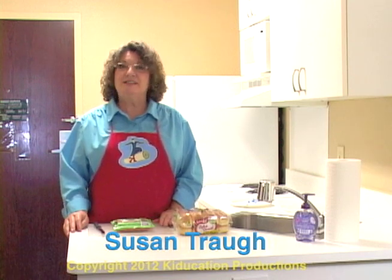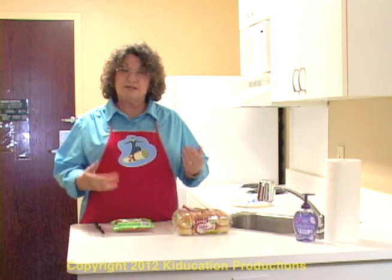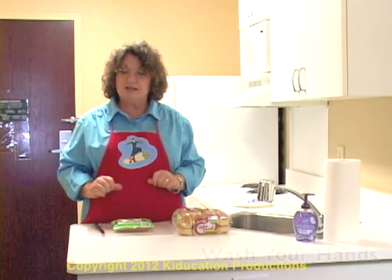Hello. Welcome to Transition to Life and Daily Living Skills. Today we're going to learn how to make microwave hot dogs. Now before I came into the kitchen, I washed my hands with soap and water. I also made sure that my surface that I was using to cook on is absolutely clean.